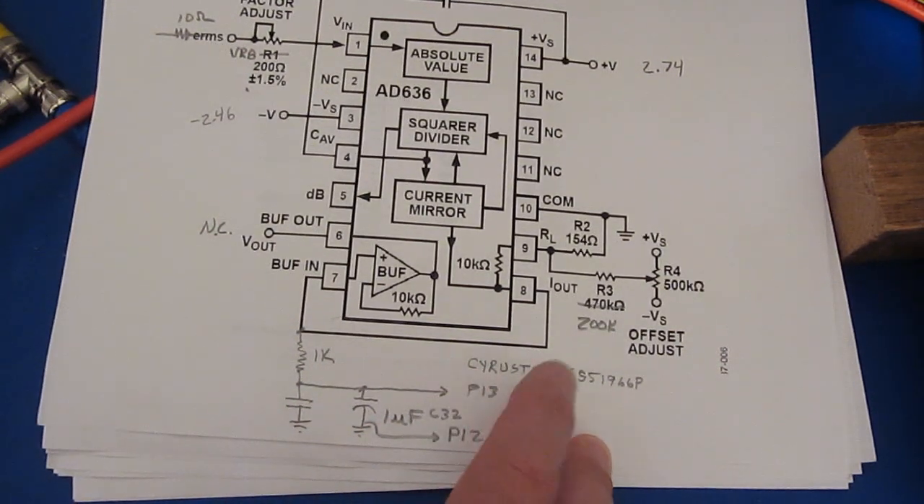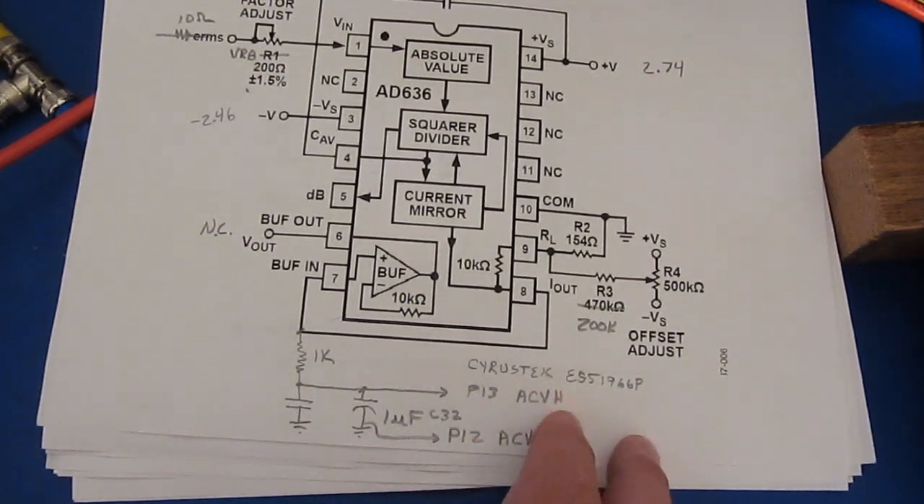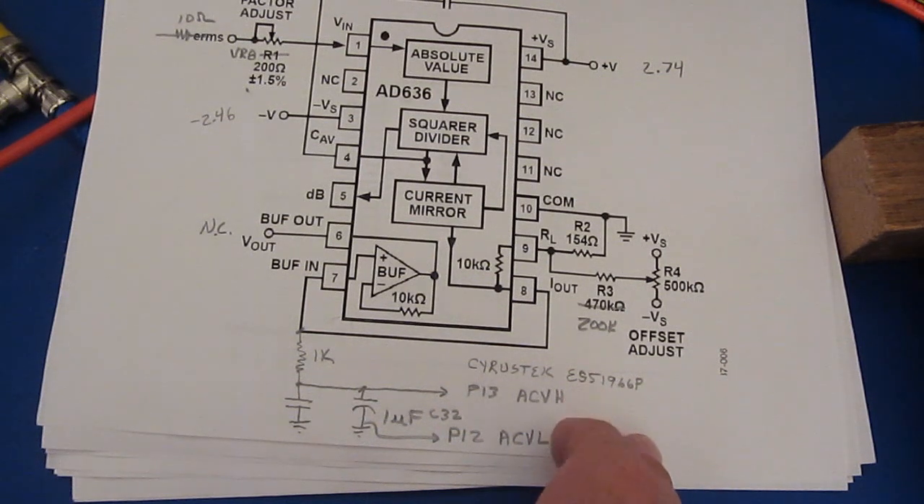The main controller chip on the new meter is not marked. It is on the older one — it's made by Cyrus Tech, and the part number is ES51966P.